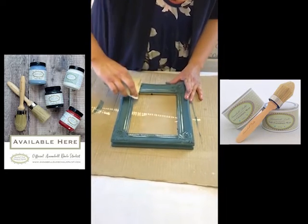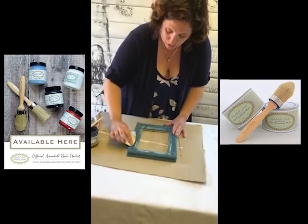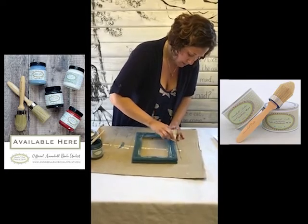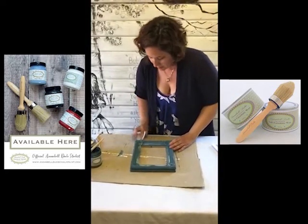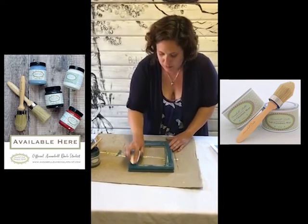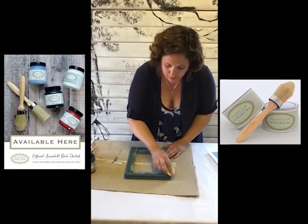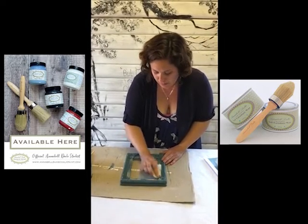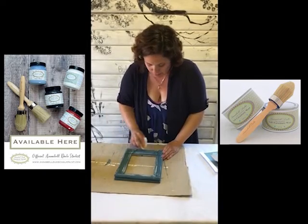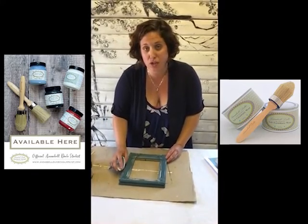Just trying to think where the natural distressing would occur as well, like round the edges more, but still not wanting to take too much of the paint off because this nice teal colour is a great background. When I'm happy with this I'll stop and then I will show you the next stage of the metallic paint.